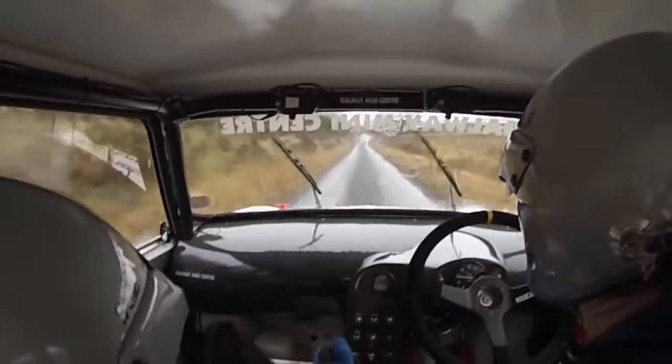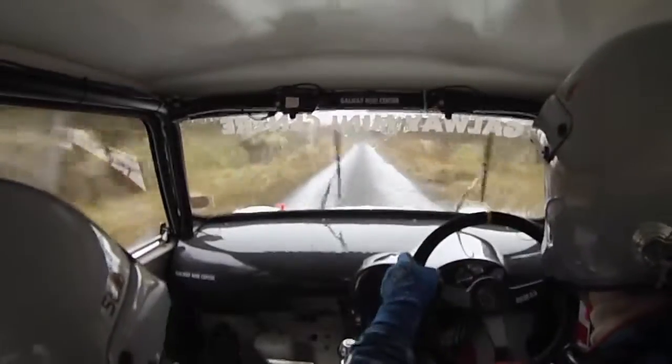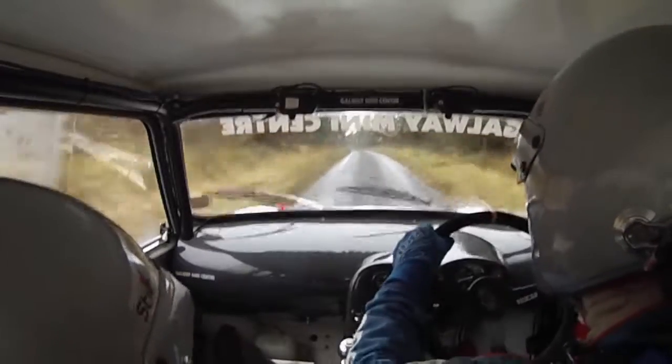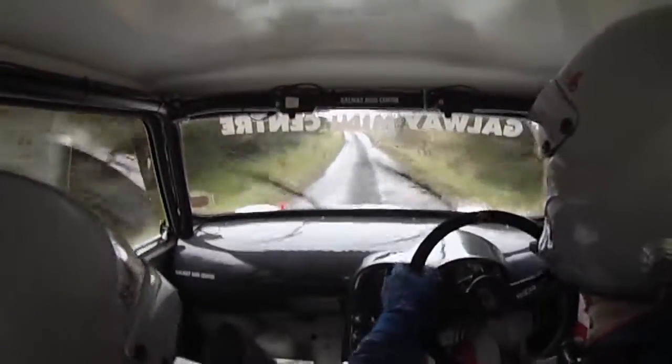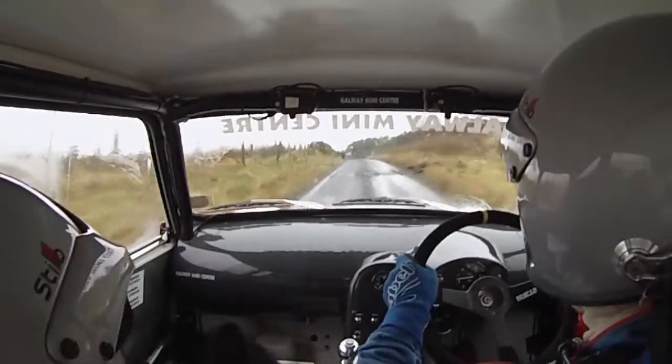And fast medium left opens over crest, 40. And easy left opens long. And fast left, small crest past lane, 60. Easy left opens over small crest, 200.